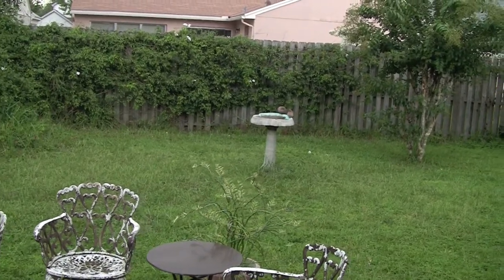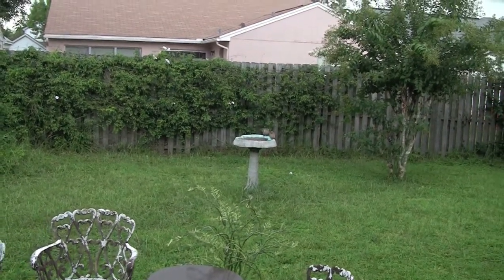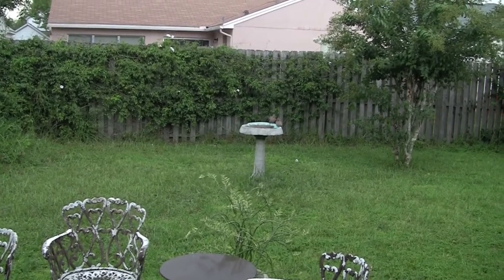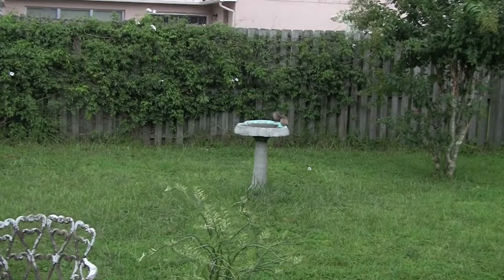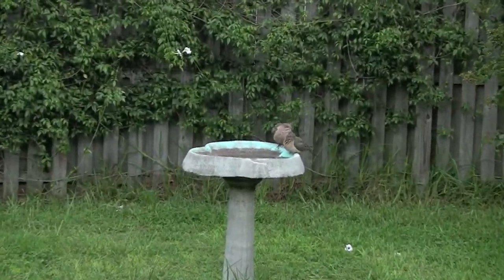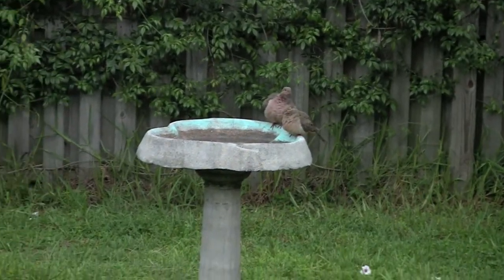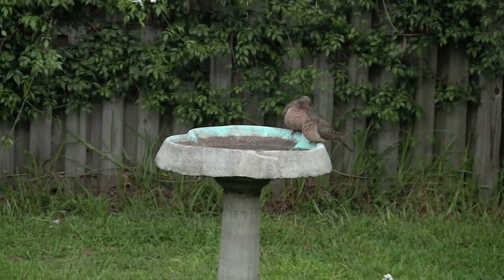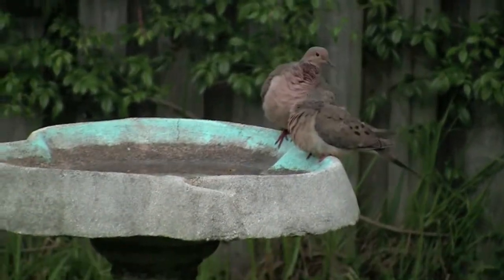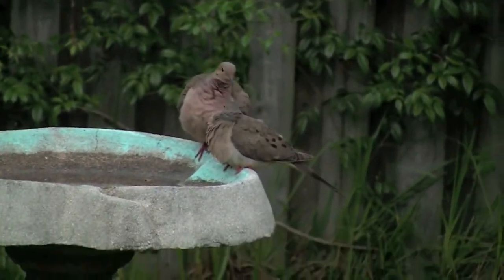This is my test of the Canon Vixia HF-S10, the 32 gigabyte hard drive version. I was lucky because I got it on sale — it was a floor model, meaning they used it for people to look at. And I'm zooming in on this birdbath in my backyard with these two birds apparently cleaning themselves.